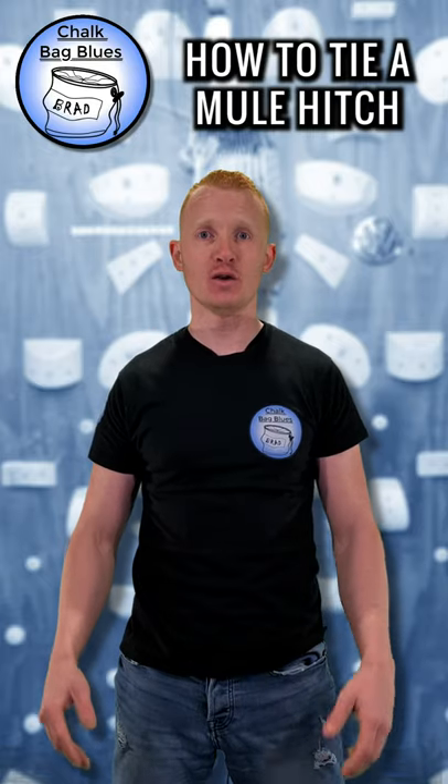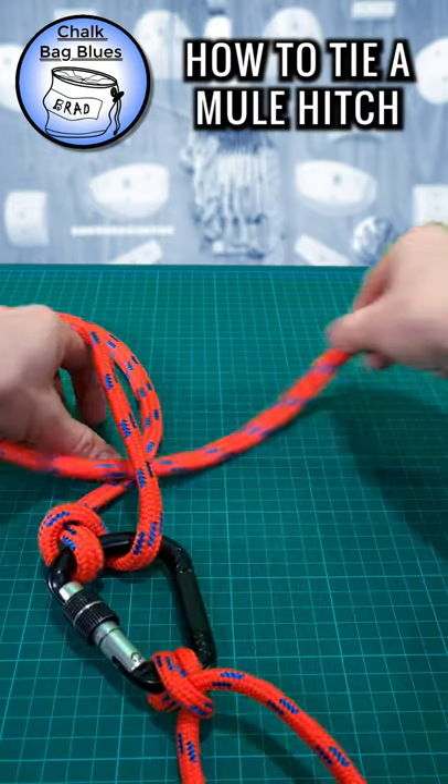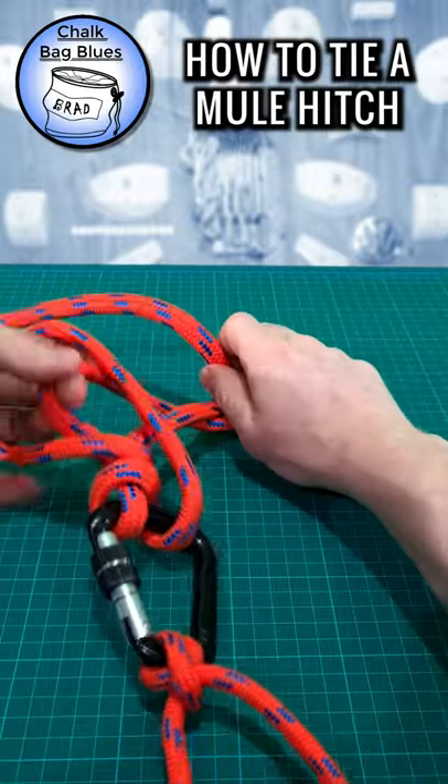How to tie a mule hitch. The mule hitch can be used to tie off an Italian hitch in a way that is easily releasable with one hand, even under tension.